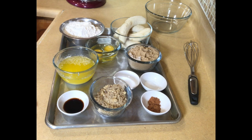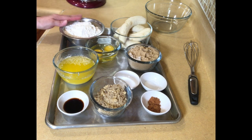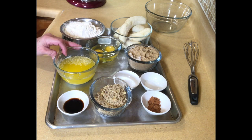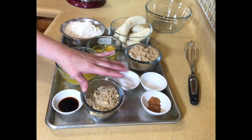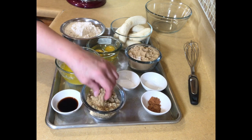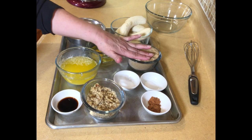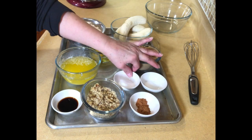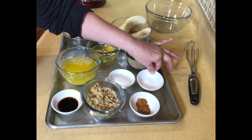For the muffins, the ingredients that we're going to need: four ripe bananas, two cups of all-purpose flour, two eggs, one and a half sticks of butter melted, two teaspoons of vanilla, half a cup of chopped nuts — I am using walnuts, you can use pecans, almonds, whatever you like — one cup of packed brown sugar, one teaspoon of ground cinnamon, one and a half teaspoons of baking soda, and a half teaspoon of salt.